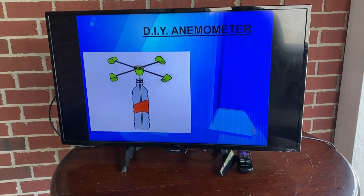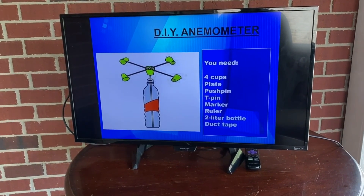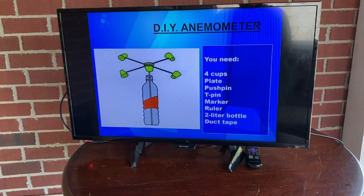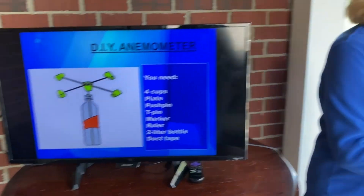Let's make our own anemometer. It'll look something like this. You'll need four cups, a plate, a push pin, a tee pin, a marker, a ruler, a two-liter bottle, and also some duct tape. Let's get started.